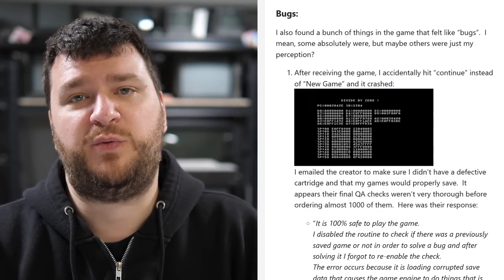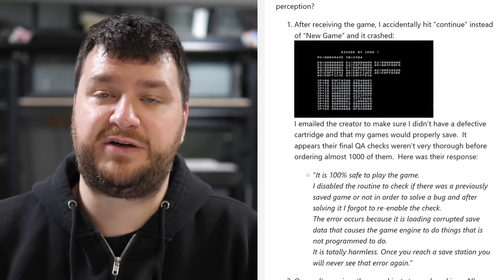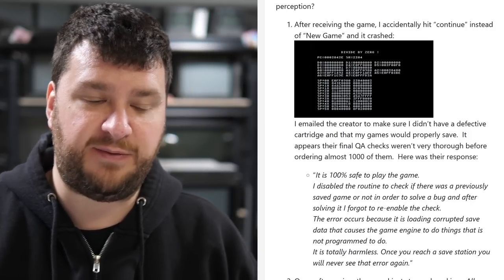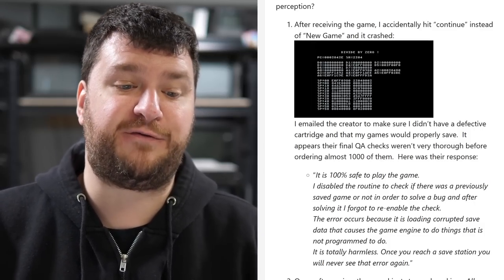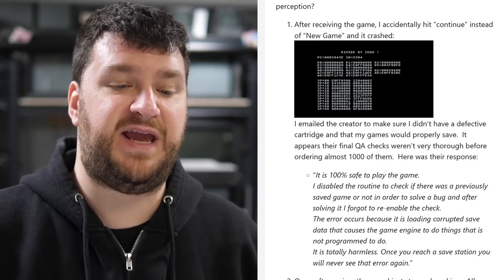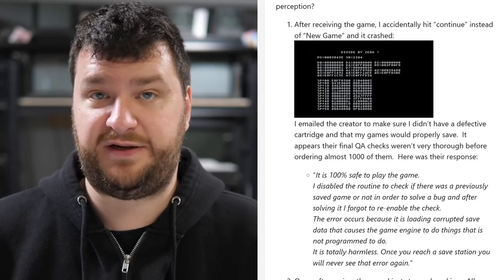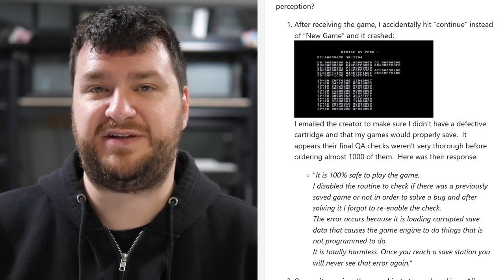The very first thing that happened when I plugged the cartridge in was I accidentally hit Continue instead of New Game and the game crashed. I immediately emailed the creator, and here's what they said: it is 100% safe to play — they disabled the routine to check if there was previously saved game data in order to solve a bug, and after solving it they forgot to re-enable the check. It's totally harmless, and once you reach a save station you'll never see that error again. They were correct, but that's just a really bad first impression — they didn't do a QA check.